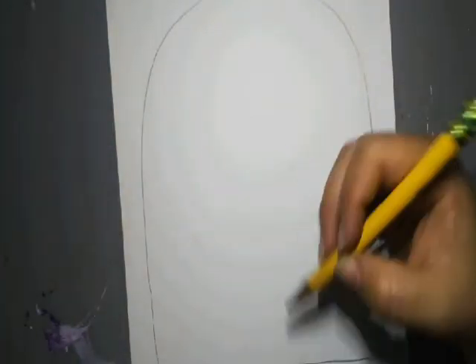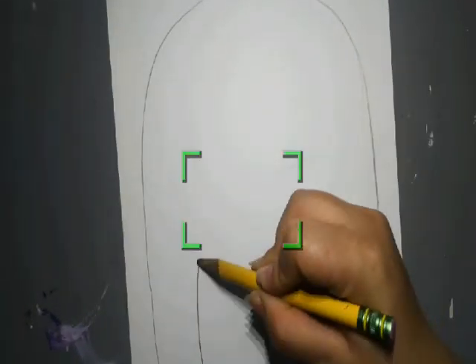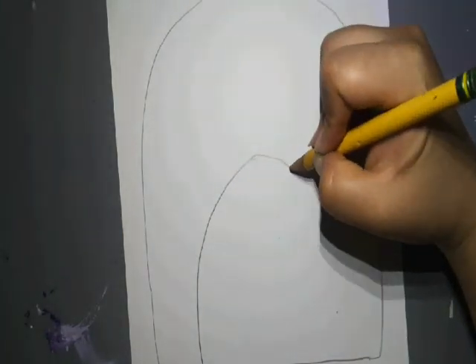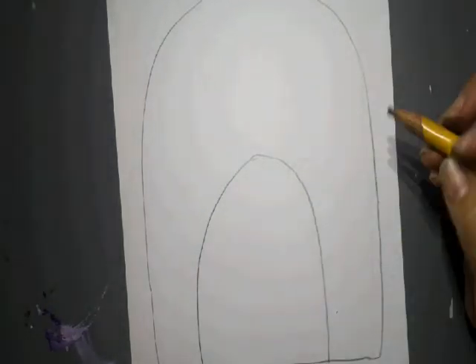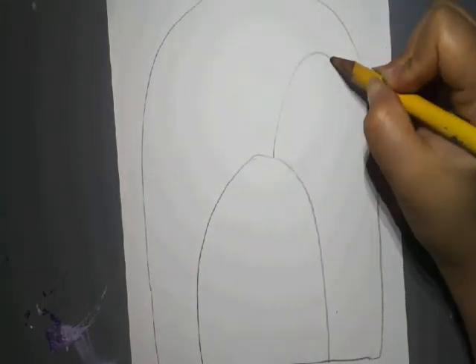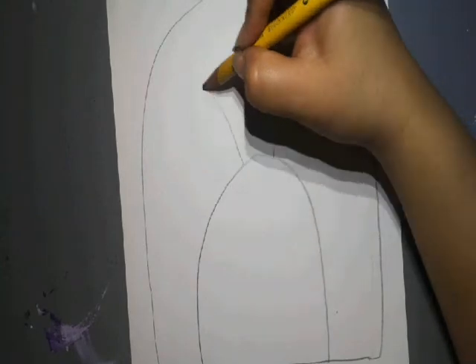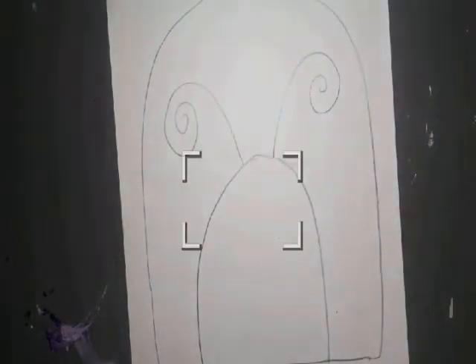From here we are going to draw the head. We're still using this line, and the head's going to be in the middle right here. We're going to do another half circle. So this is going to be the head and the body. From here, you're going to draw two antennas. Ours is going to be a swirly line, and they don't have to be exactly the same. We're going to go ahead and do two antennas, just like that.